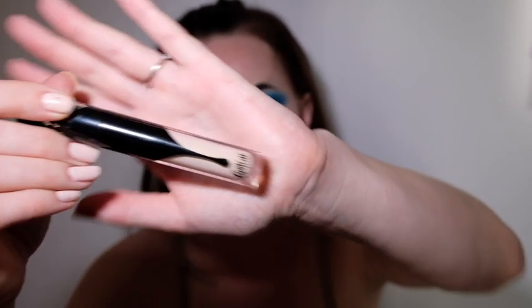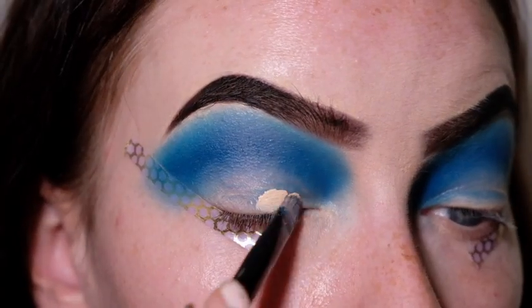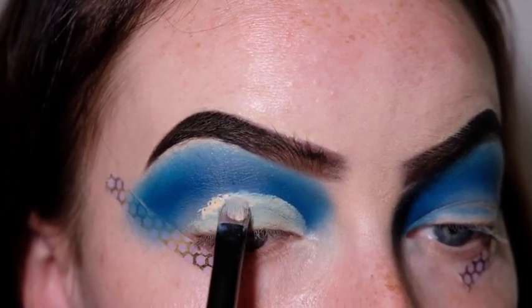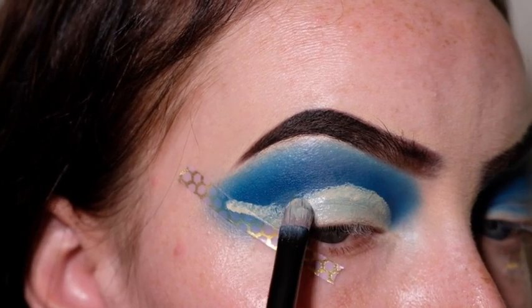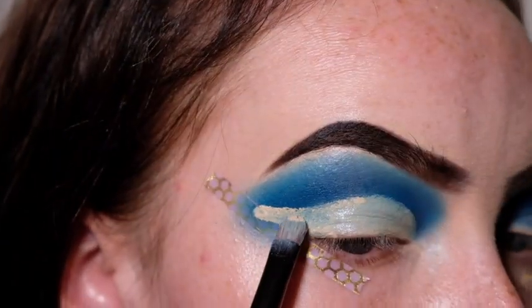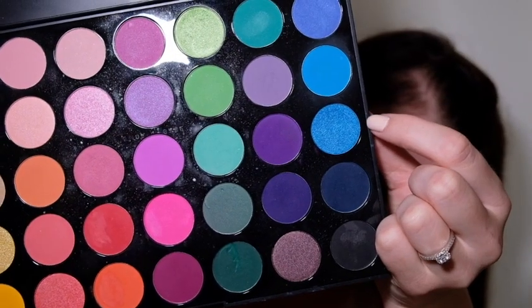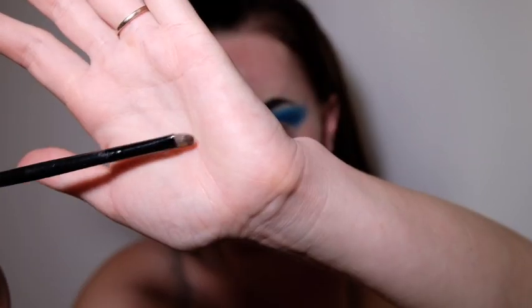I'm pretty happy with the way these colours are blended out, so now I'm going to be cutting my crease. I'll use my Kat Von D Lock It Concealer in Light Warm 3 and a flat concealer brush by NYX, applied in a winged shape. I'm going to leave the concealer wet and apply a shimmery blue shade over it using a small flat eyeshadow brush. I want the cut crease to be as defined as possible, so I'm using a small brush — a bigger brush would buff and blend it out, which is not what I want.